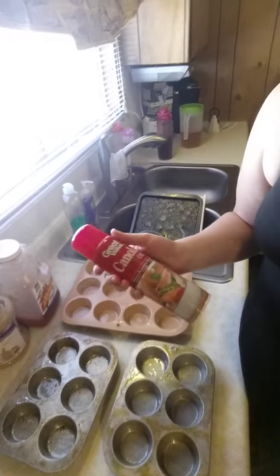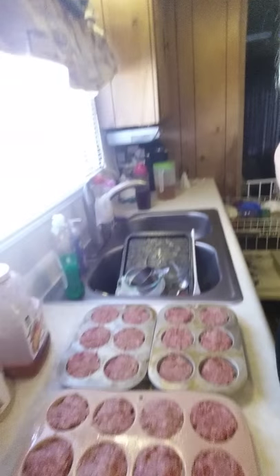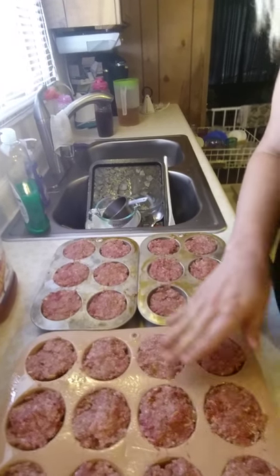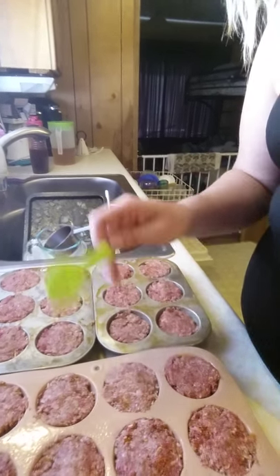I sprayed the muffin pans before I started. I used canola oil only because I ran out of my coconut oil spray — I prefer to use coconut oil spray, which you can get at Walmart for about $4 and it lasts a long time. This is actually the first time I've run out since I started eating clean, which has been about three months. So I'm going to put the meat in the muffin tins now and show you what they look like after. Don't overfill or underfill them — just fill them right to the top. I use a spoon because it's easier to mush them out and level them off rather than using your fingers.